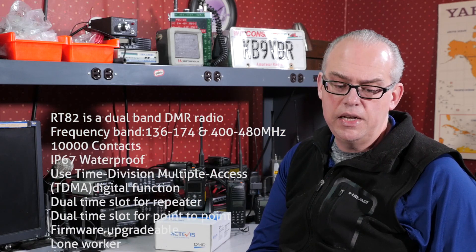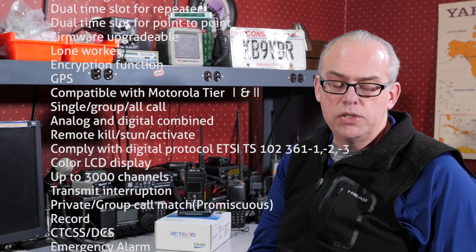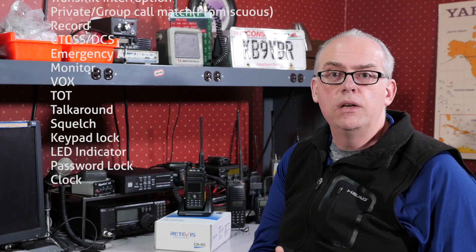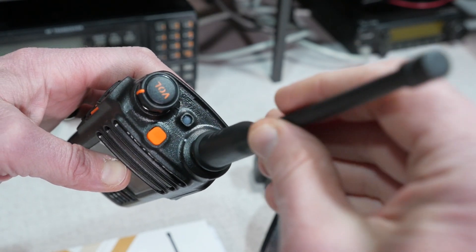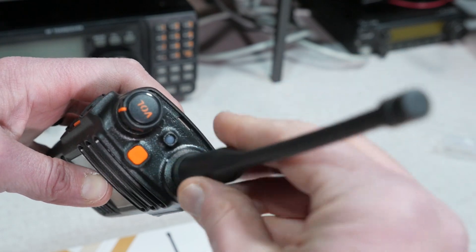As for features, the radio has the ability to hold up to 3000 channels and 10,000 contacts. It's compatible with Motorola Tier 1 and Tier 2, so it has dual time slot compatibility for use on DMR repeaters. The radio is dual band with a dual watch feature so you can monitor two channels simultaneously. The radio is firmware upgradable, has a color LCD display, and can be purchased either with or without a GPS unit. The antenna connector on the radio is SMA female, which is the opposite of what you'll find on analog Chinese handheld radios, so you'll need either an SMA male adapter or an aftermarket antenna with an SMA male connection.